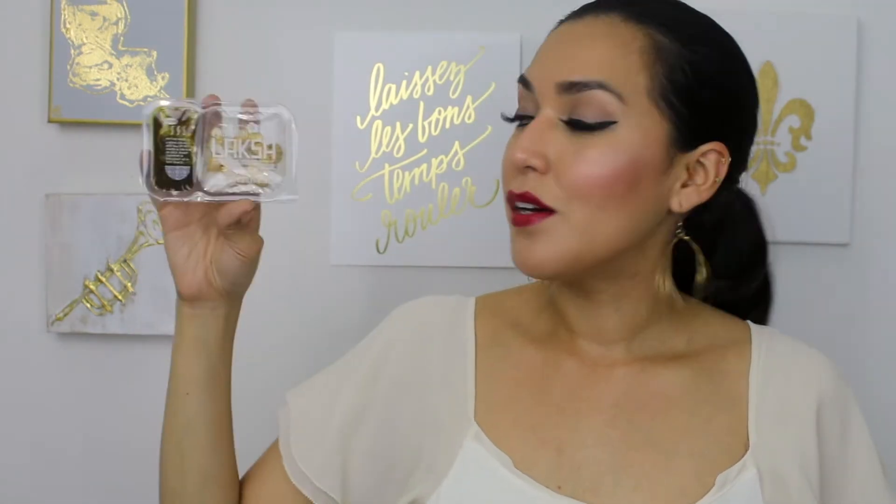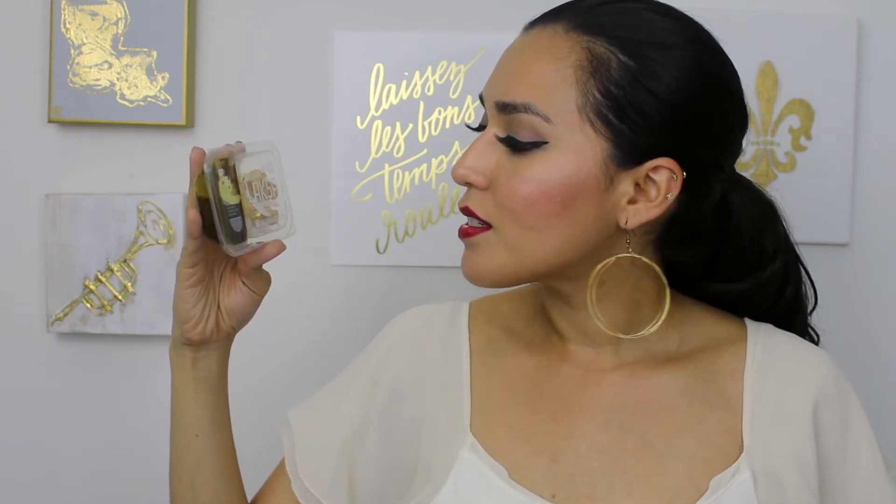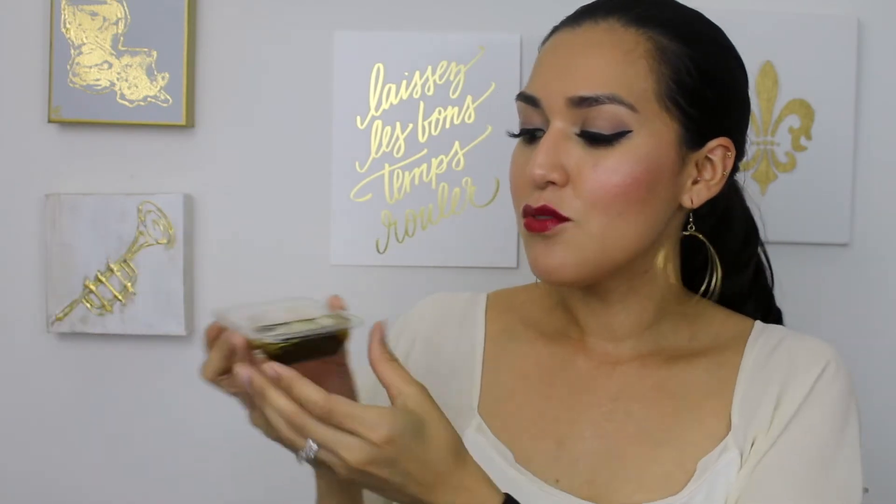This one is new as well. This is the Malaysian laksa — only 140 calories. This is spiced coconut broth with a side of chili lime cashews and coconut flakes. They've started to do these little soups — it gives you the broth base and all you have to do is put it in a bowl and add some hot water. I am really excited to try this. This is the broth and then it comes with the side.